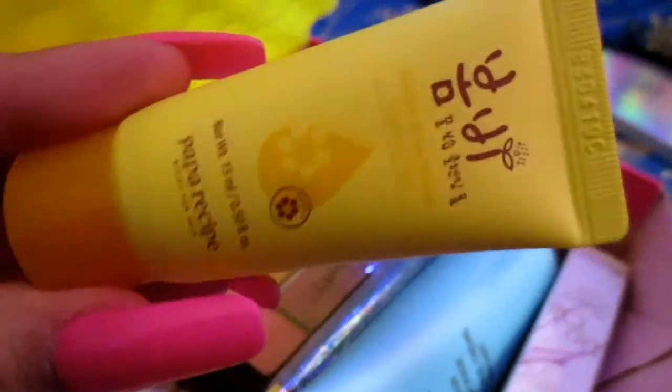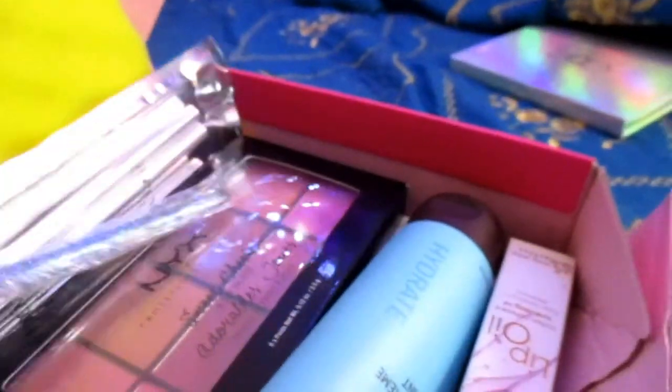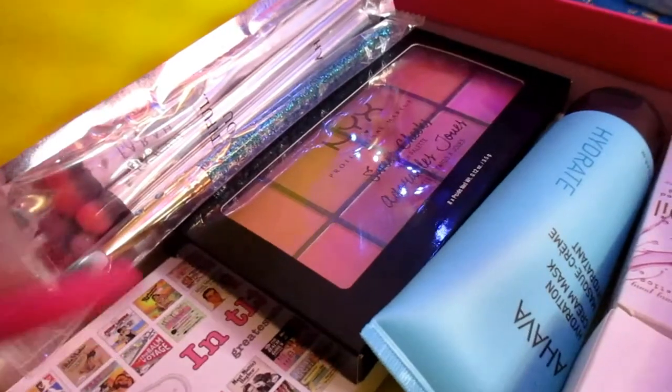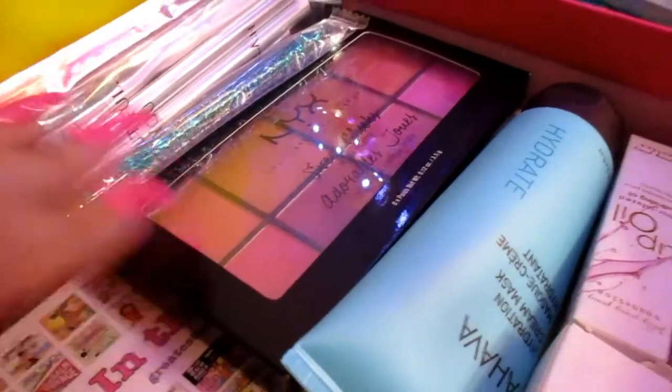If you guys aren't already subscribed, go ahead and hit that subscribe button down below and turn on the notification bell to see when I upload. The best thing in the box was definitely this face wash — I love it so much, it smells so good and leaves your skin feeling really fresh. Of course the makeup brushes, and I do like the eyeshadow palette even though it's not the most pigmented. The blush palette was extremely pigmented but still cute. That was everything in the box.